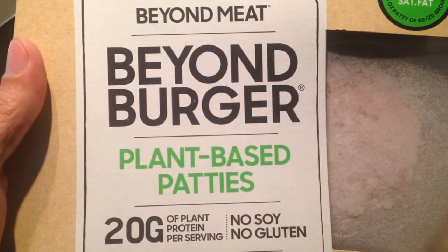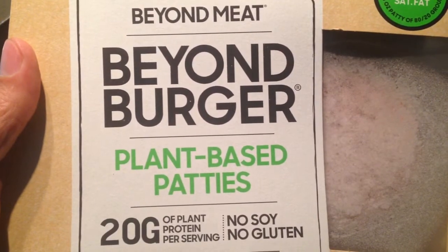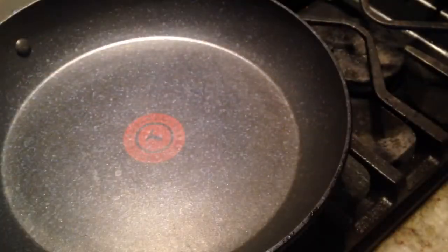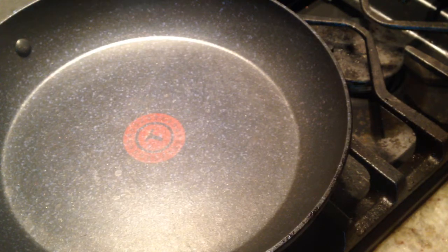Alright guys, welcome. Today I'm going to cook some burgers and a green onion pancake, and I'm going to do the best I can with the tools that I've got. I'm going to do them together because I am short on time.